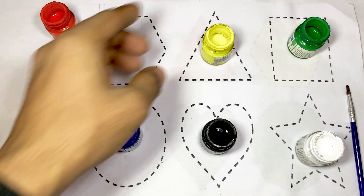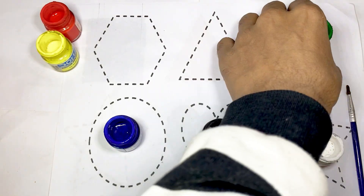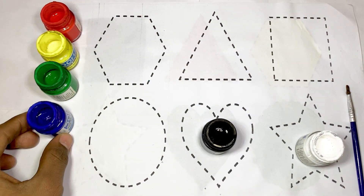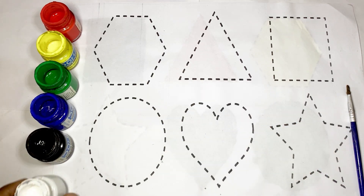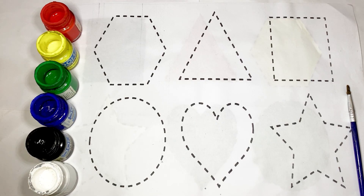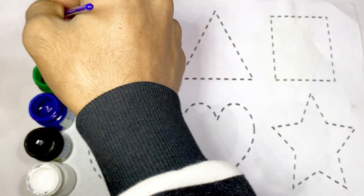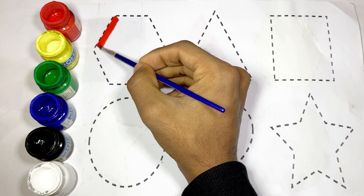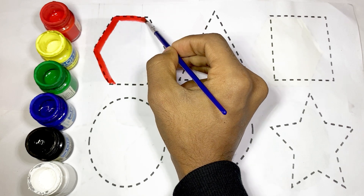Red color, yellow color, green color, blue color, black color, and white color. Kids, I draw two shapes. First we draw a hexagon and use huge red color. This is hexagon — the shape of hexagon.